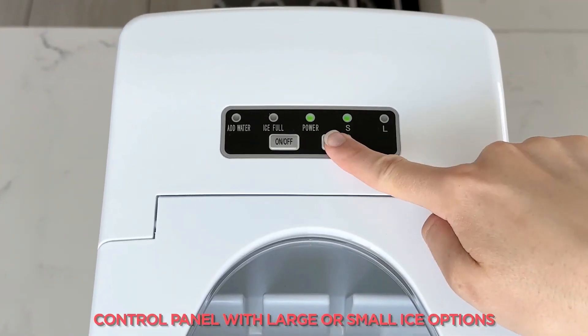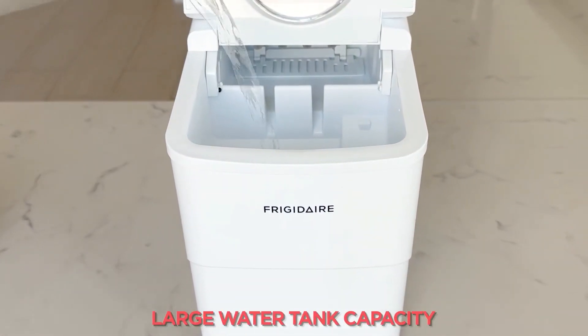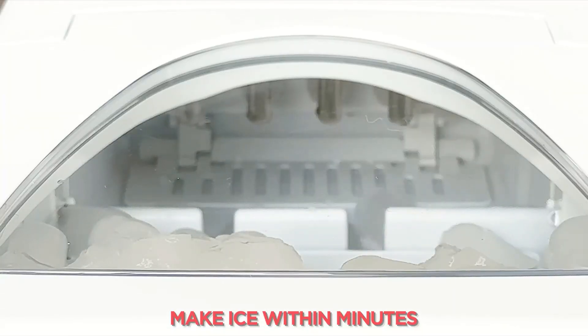Complete with an ice scoop for easy retrieval, this small but mighty ice maker offers convenience and style all in one package.